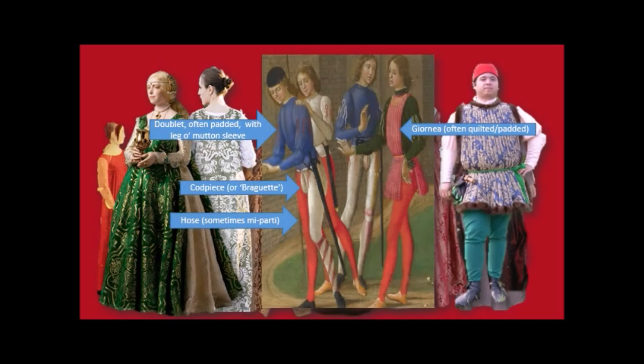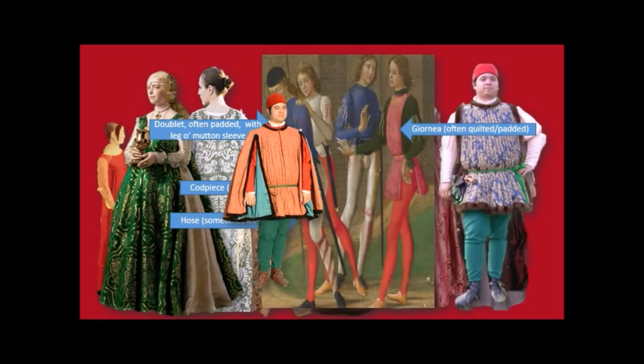Belted at the waist, it's a very slender silhouette — although the guy on the right here isn't too slender himself. And it's very colourful. It's also rather feminine.